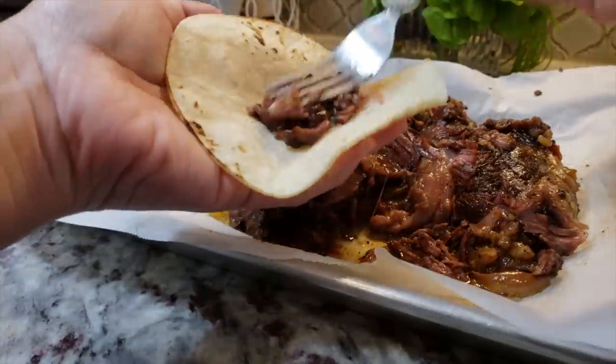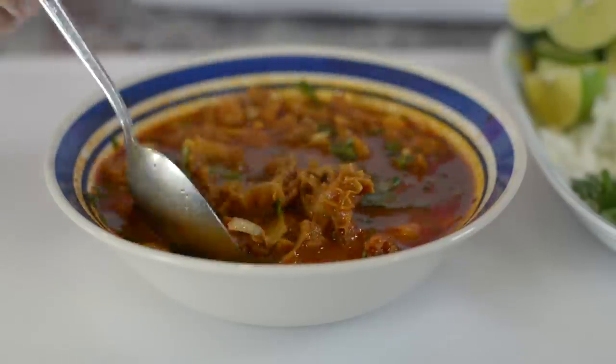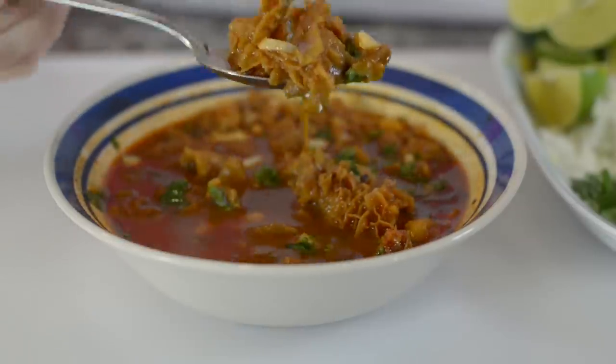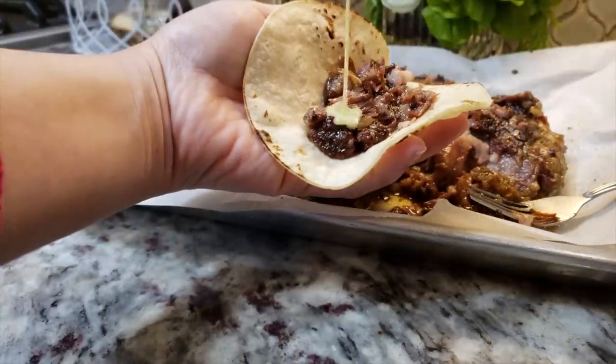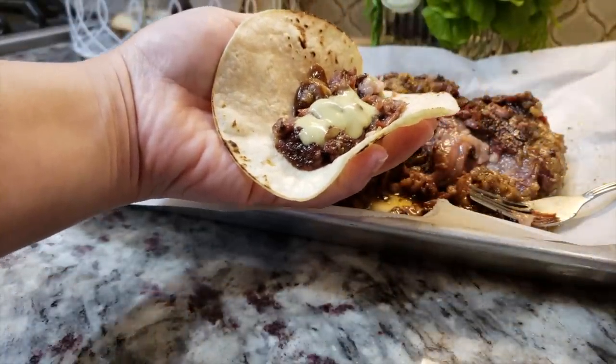I've warmed up my tortillas and I'm going to make a taco. The perfect side to this is a bowl of menudo — I will link that recipe below. This is one of my favorite childhood breakfasts: a taco with a little salsa and my menudo. A barbacoa taco, an ice-cold Coke, and a bowl of menudo — all was right with the world. That was my easy recipe for barbacoa. I hope you guys give this recipe a try, I hope you like it, and thanks for watching!